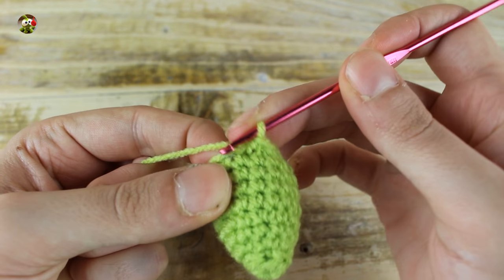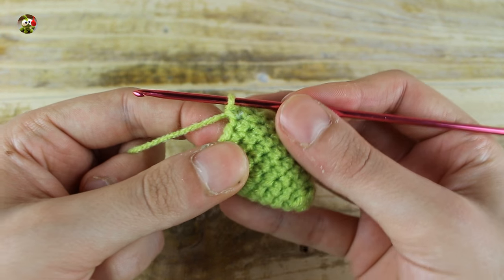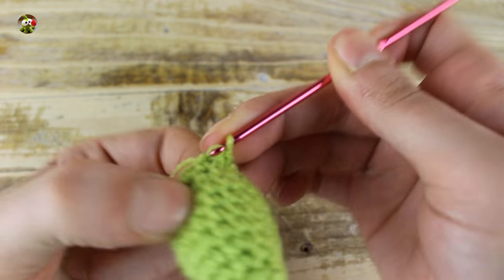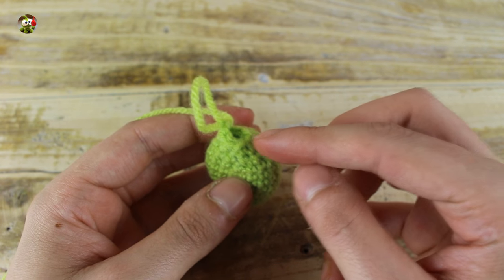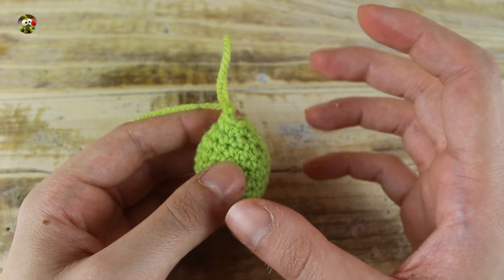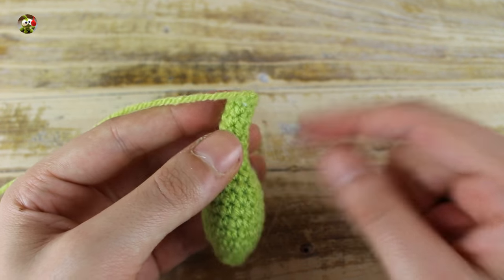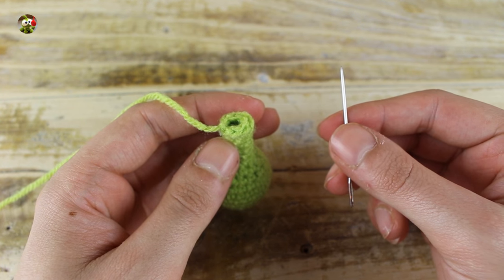Work 2 single crochets and 1 decrease until the end for a total of 9 single crochets. In the next round, make 1 single crochet and 1 decrease until the end for a total of 6 single crochets. Now for the next 6 rounds, make 1 single crochet in each stitch. At this point, make 1 slip stitch in the next stitch, then with a needle close your work.